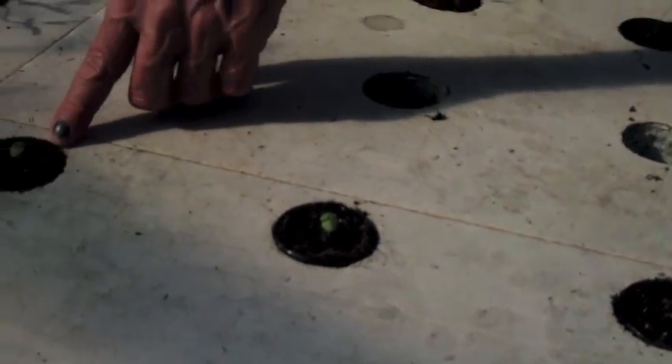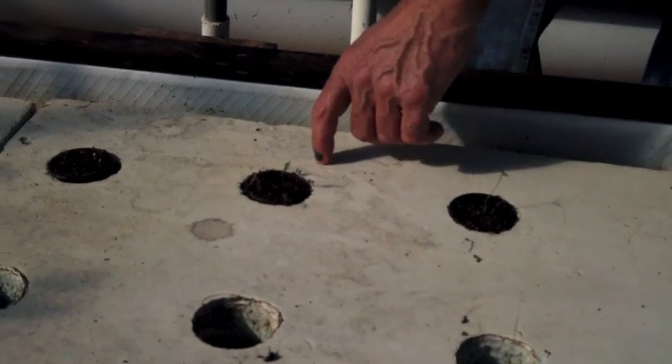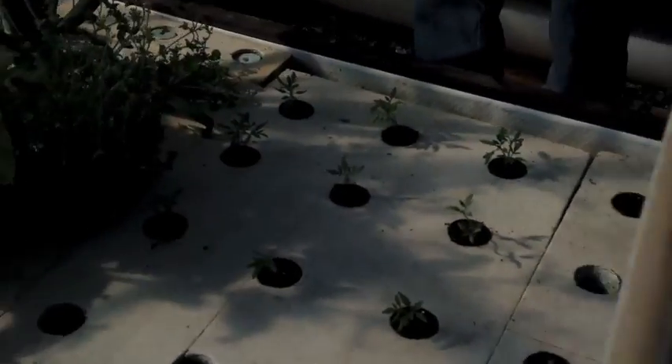Basil — oh yeah, you knew that, didn't you? They look like basil plants, those are nice. And parsley — we lost a parsley. Parsley don't like it. Boy, the tomato plants are looking really nice.